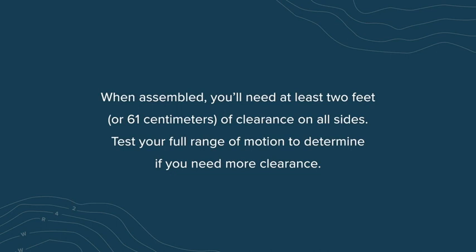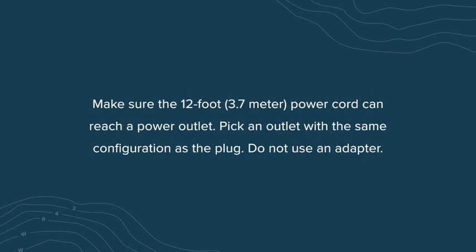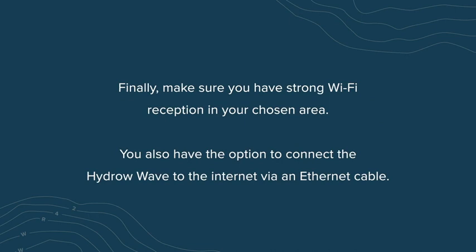Test your full range of motion to determine if you need more clearance. Make sure the 12-foot or 3.7-meter power cord can reach a power outlet. Pick an outlet with the same configuration as the plug. Do not use an adapter. Finally, make sure you have strong Wi-Fi reception in your chosen area. You also have the option to connect the HydroWave to the internet via an Ethernet cable.